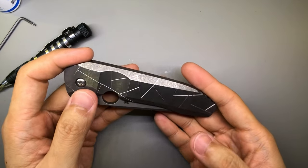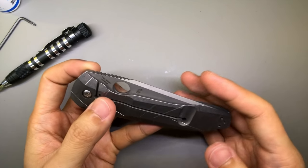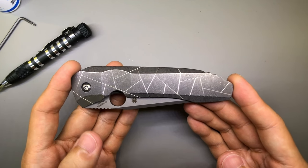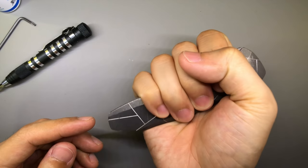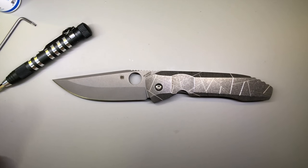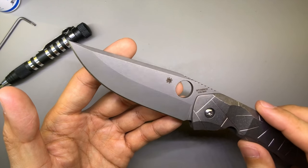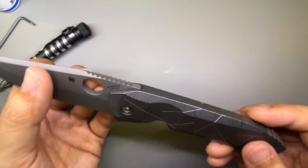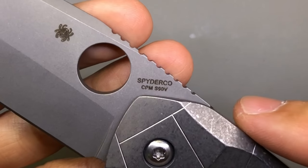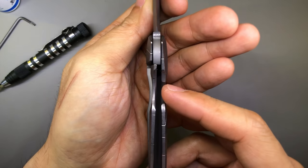It seems I can't end this video without giving you guys some specs on the Nirvana. I'm not a knife reviewer, but specs should at least be shared. Closed, this knife is about 4.72 inches long — the longest knife I own. Blade length is 3.74 inches, so the whole thing is almost 8 inches long. Pretty beastly. This is a drop point style blade with a saber grind. Handle material is titanium — it's an integral knife. The locking mechanism is a frame lock. Blade material is S90V. It is a Peter Vercenti collaboration with Spyderco made in Taichung, Taiwan.